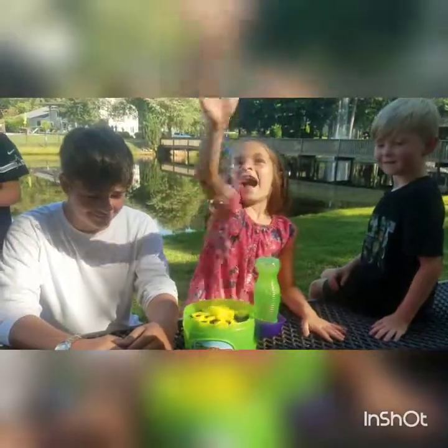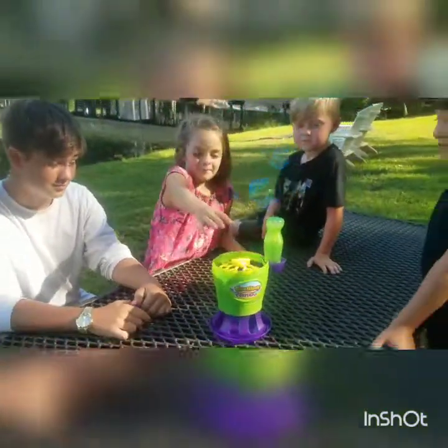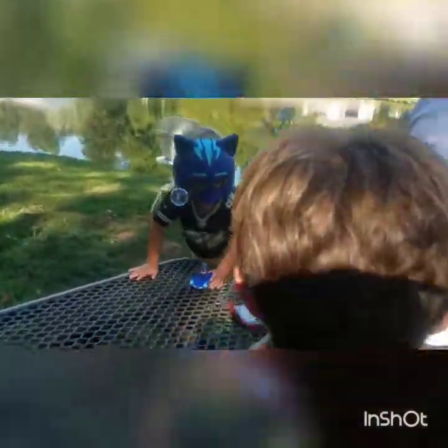Whoa! That works pretty good, huh? Let's put it down — oh my gosh, you're in my face. Okay, let's put it down on the ground. Let's put it down on the ground and see how it does.